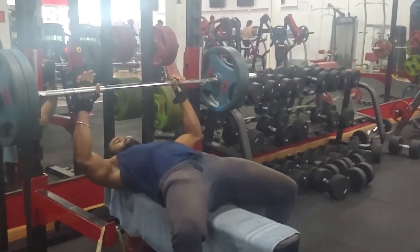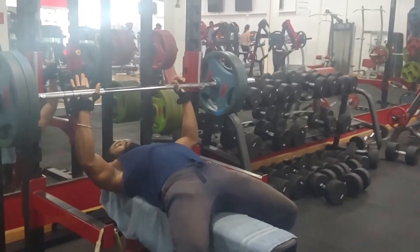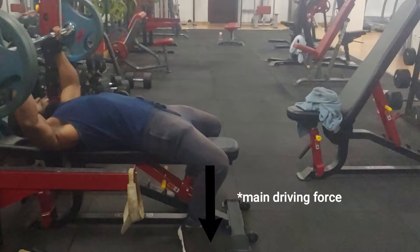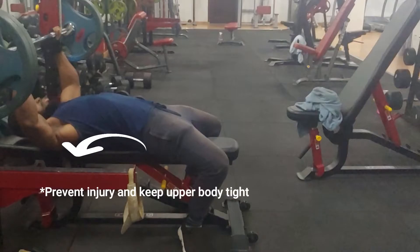First of all, you want to get into the most comfortable position you can — and by comfortable I mean ensuring that everything is where it should be. To start off, ensure that the bench is positioned so your neck is directly underneath the bar. Once you get the bar off the rack, it should be directly above your chest. Next, ensure that your feet are flat on the floor, your butt is on the bench, and you have a slight arch in your back, as you can see here.